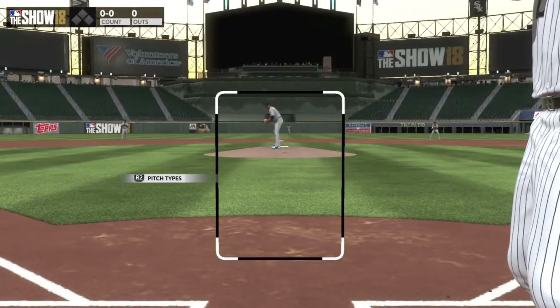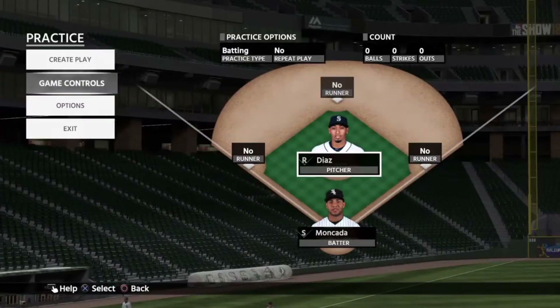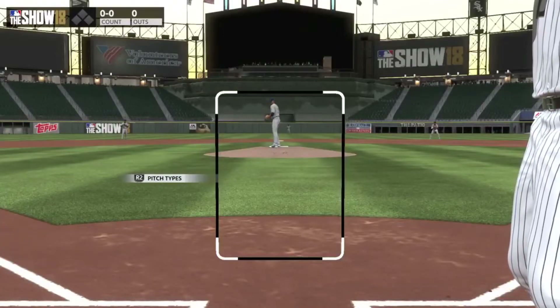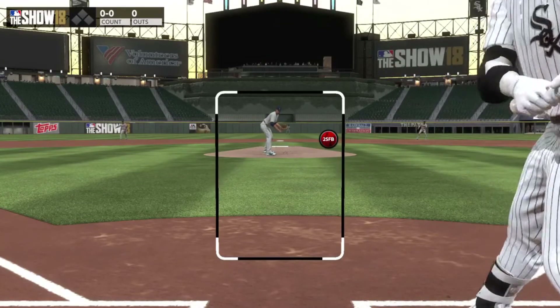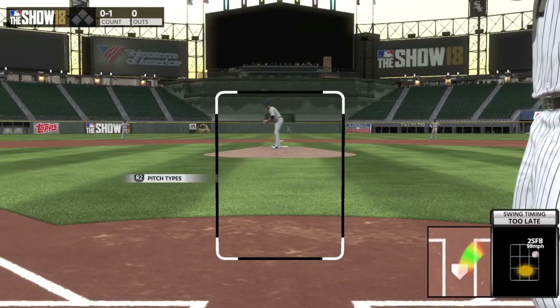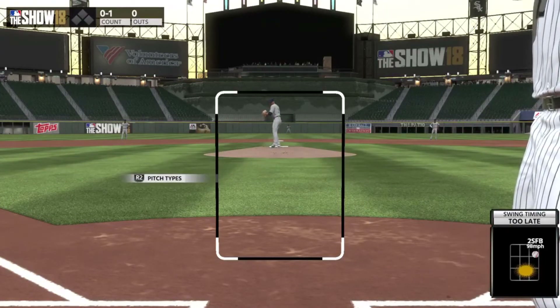Once you get comfortable placing the PCI, it's time to make sure you can cover velocity. Go ahead and enter Custom Practice on legend and try not to pull fastballs. First, this is going to help you use the whole field, which is a good habit, and it's going to prevent you from pulling everything foul when you go back into ranked on all-star. Most importantly, it's going to increase the ceiling of your personal timing and reaction time potential.